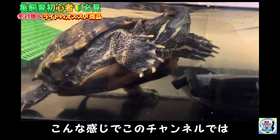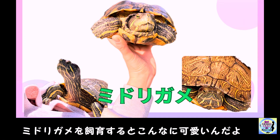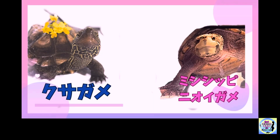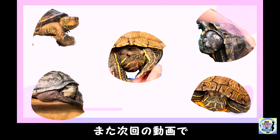動画の中で紹介したものに関してはコメント欄にてリンクをつけておきますのでそちらをご確認ください。このチャンネルでは巷では凶暴と言われてあまりよく思われていない緑ガメを飼育するとこんなに可愛いんだよと魅力を発信することを軸に、ミシシッピニオイガメの魅力についても発信しています。よかったらチャンネル登録・高評価よろしくお願いします。また次回の動画でお会いしましょう。